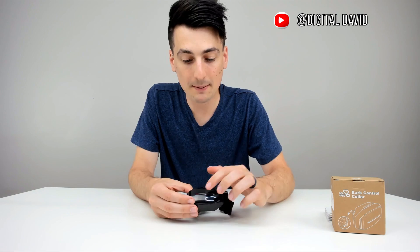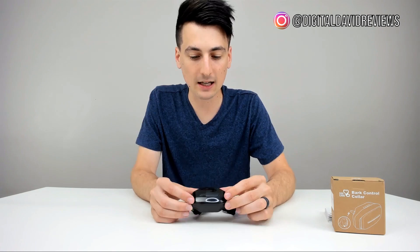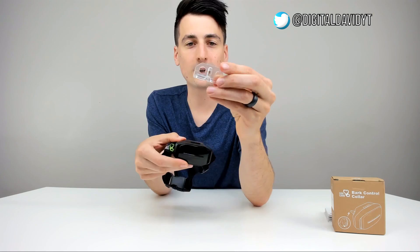Now I'm going to test out the static mode. There are five different sensitivity levels you can adjust. When you first switch into static mode by holding the button for three seconds, you'll be at level one. Hold the mode button for less than three seconds to cycle through levels. It beeps and now we're on level two. Again — level three. Again — level four. One more time — now we're on level five, and you know you're on level five because the red LED light is solid.